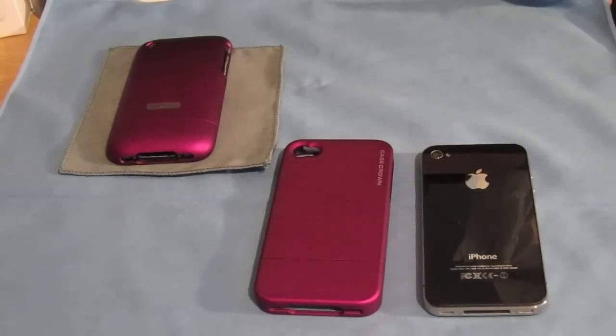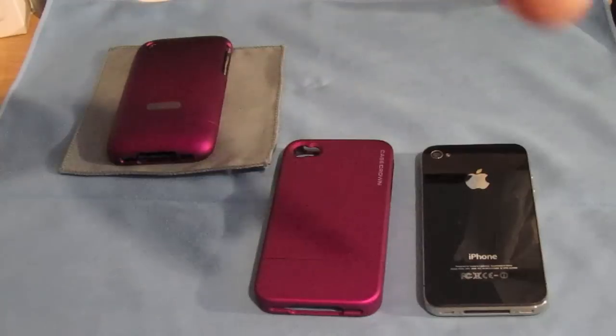Hey guys, this is Lil Matlin216 and today I got a review on the Case Crown Glider for the iPhone 4. This case comes in blue, black, and red and it retails for $14.95 on the Case Crown website.